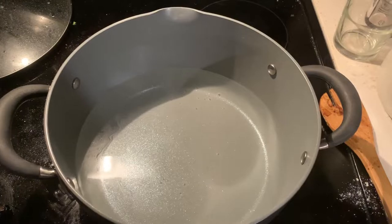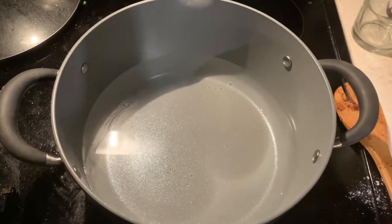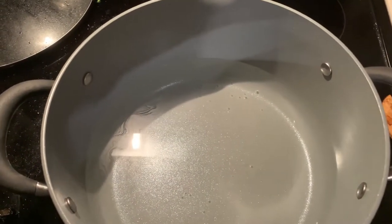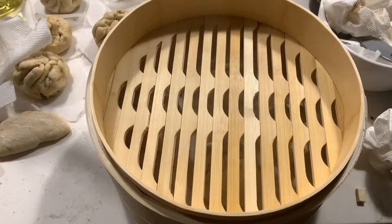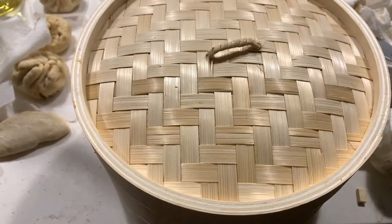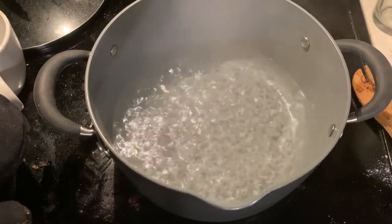Regardless of what material you use, to set up your steamer, fill up a pot with some water and bring it to a boil. The amount of water doesn't really matter, just make sure you have enough so that it doesn't all evaporate while you're steaming your buns. Then just place your buns in the steamer basket, allowing at least 2 inches between each bun — they will grow a lot when they steam, so give them more room than you think. I was able to fit about 4 buns per layer, so for the rest of the buns, put them in the fridge while you wait to prevent overproofing. Once the water is boiling and your steamer is full, place it on top of the pot and let it steam for 10 minutes.